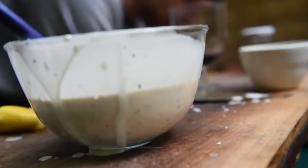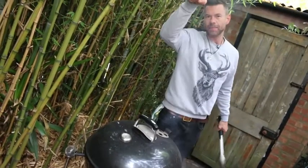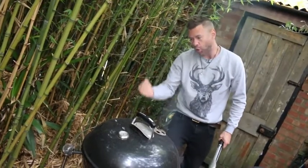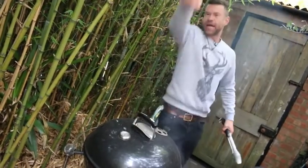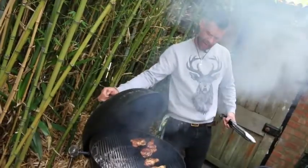Here's a nice barbecue essential: when you're pulling your lid off your cooker, don't pull straight up, because you create a vacuum and all the ash sitting on the coals will follow that vacuum and cover your food. So crack it, and then move it like that.